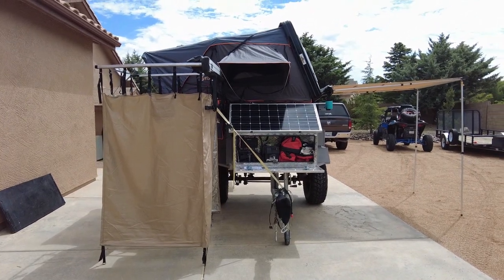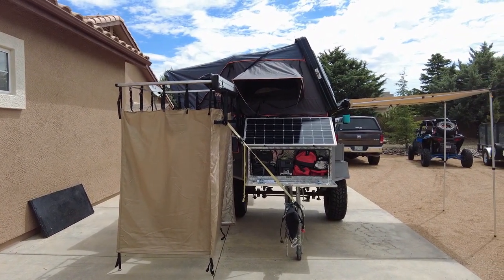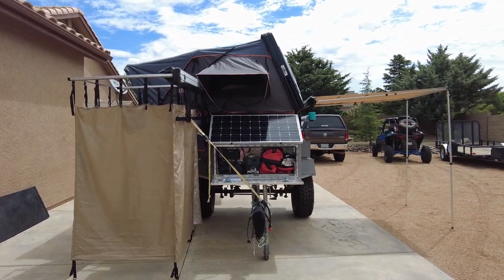Morning! This is Alan from Baja Overlanding. Some of you might have seen the camp trailer we built earlier in the year. We've done a few modifications and changed out the tent, and I'm going to give you a quick walk around.